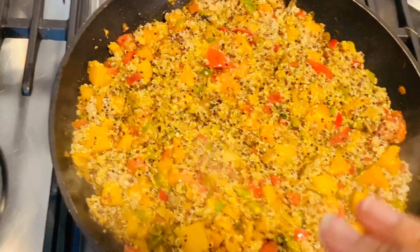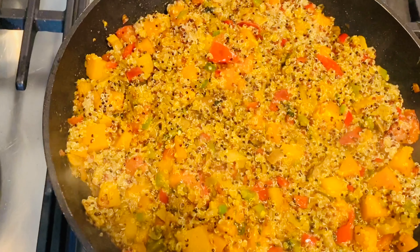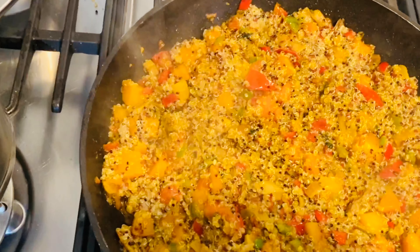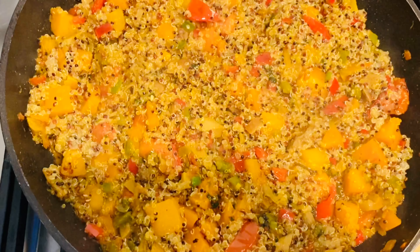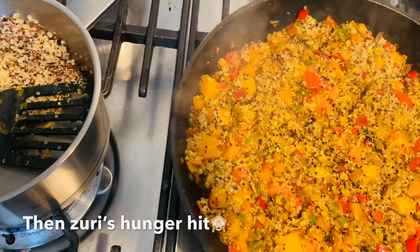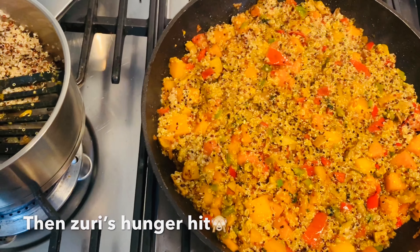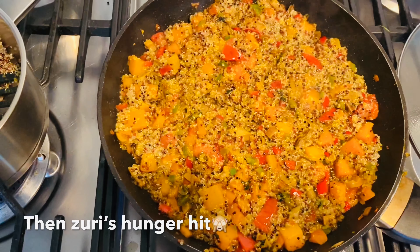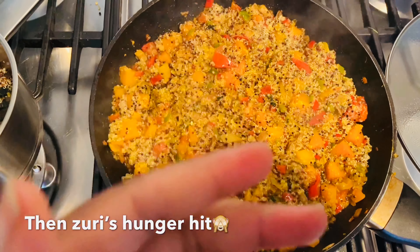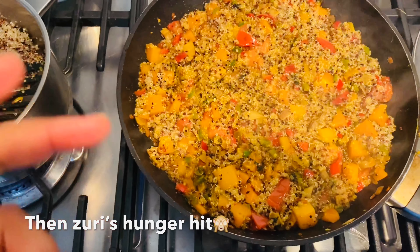Now I've added it in with the quinoa. I'm gonna let this sit — I'd give it like seven to eight minutes and then it should be done. It is not a hard meal to do; it's a very quick meal.